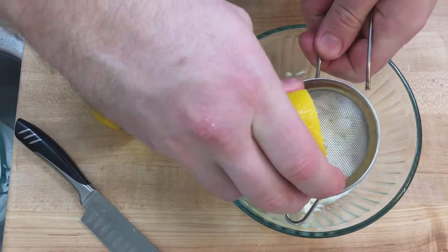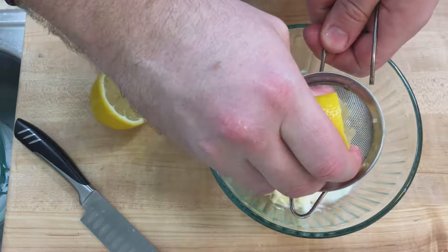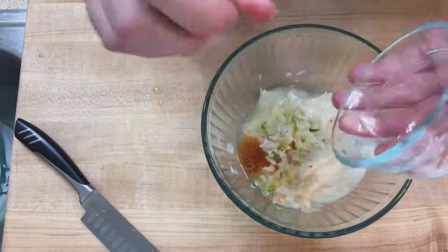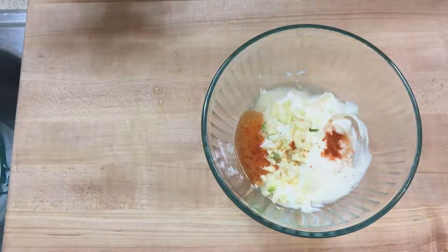Extract lemon juice from your lemon. Mine is seeded, so I strain it through a sieve. If you're not feeling confident in your guessing ability, measure out the tablespoons. Dump in the cayenne, but be careful — once you put it in, there's no way of getting it back out.